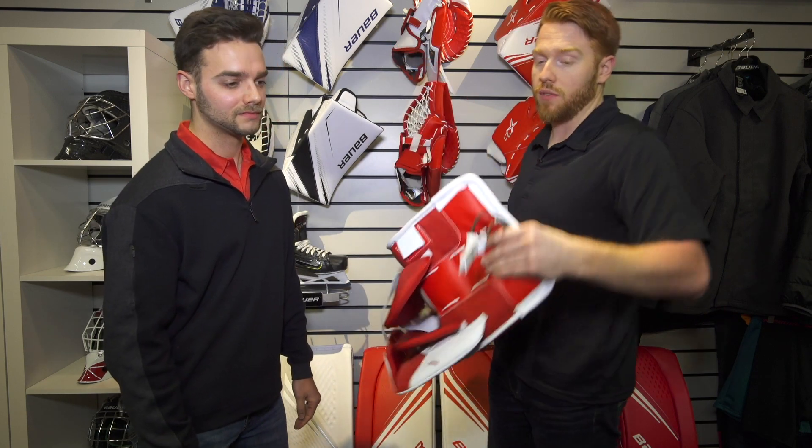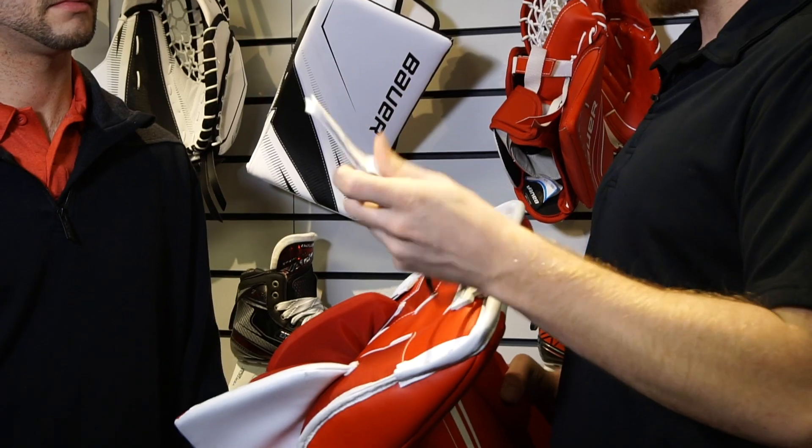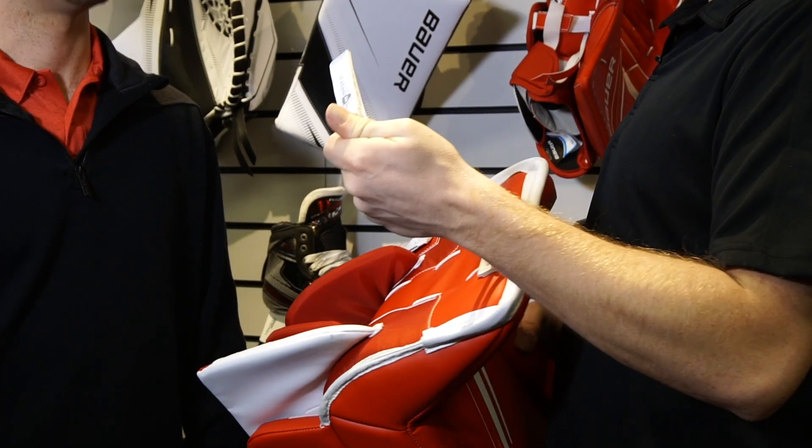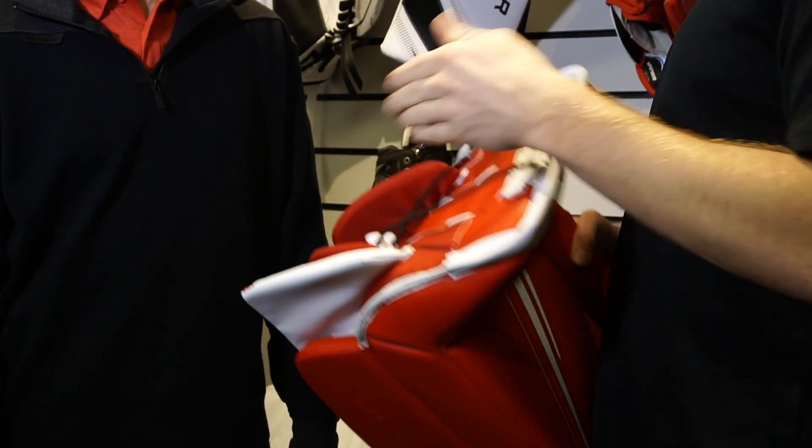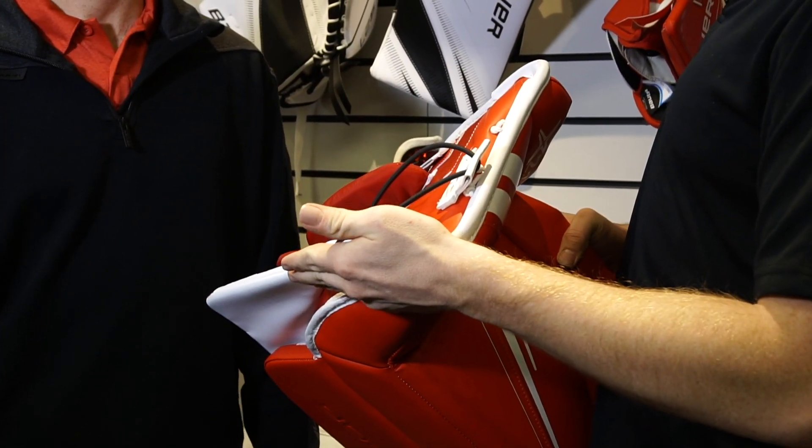And another way we achieve that is we've actually partnered with Monster Hockey. On all of our price points for Vapor, we're actually going to feature the Monster Hal toe tie. That is an elastic material that allows the foot to get a lot closer to the ice as well. So overall flex is the name of the game for the Vapor.